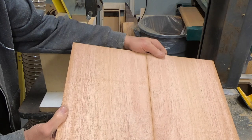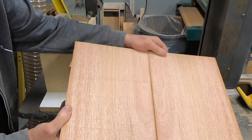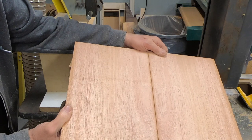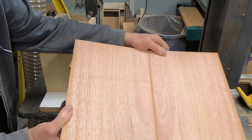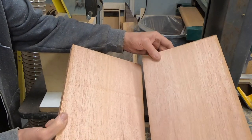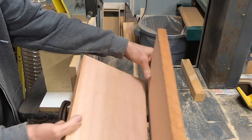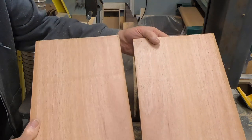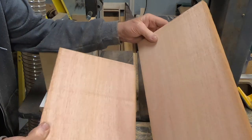There are our pieces. There's our book match — nothing wildly figured, that wasn't the intent, but it's going to be a great book match. I've got the front and the back, and I'll look at both and determine which is best suited for which. I'll check and make sure they're joining good — I already joined them before I split them — and then I'll get them glued up.